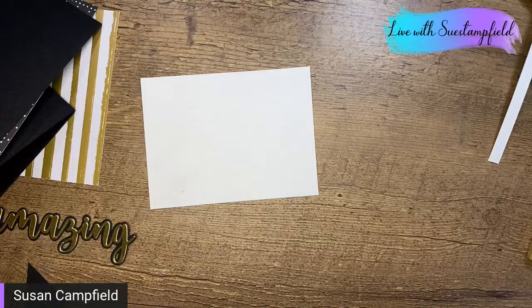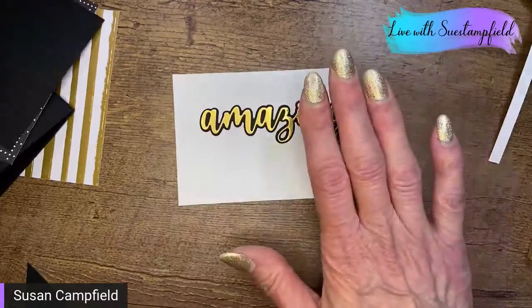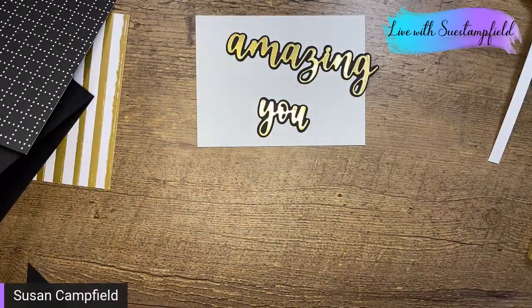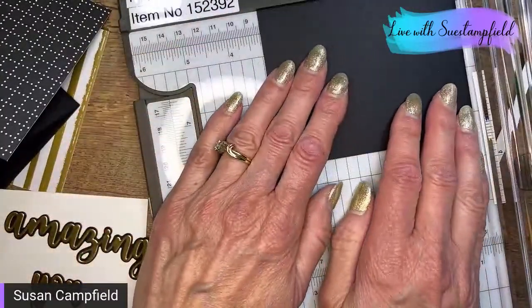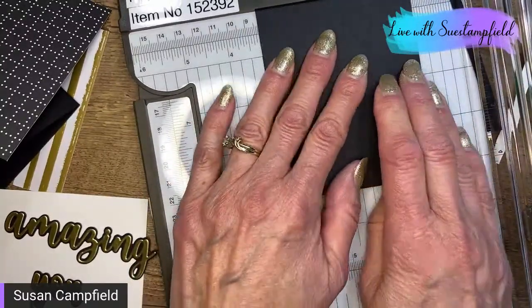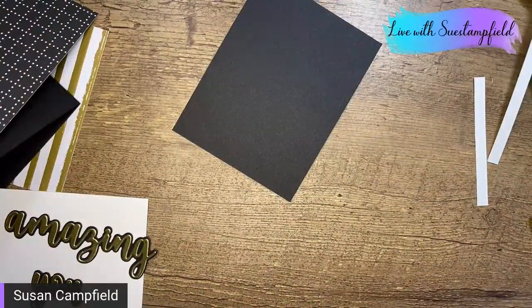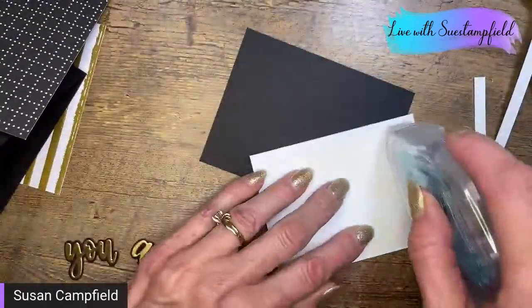Looks like you guys are pretty much feeling good about doing the gold, so let's do it! Now that I've cut the white piece down to three by four, I need to trim the mat down too — that'll be three and a quarter by four and a quarter. Do you ever start making a card and just keep trimming it down more and more? Alright, I've got my adhesive — let's start sticking stuff down. Now we're getting serious!